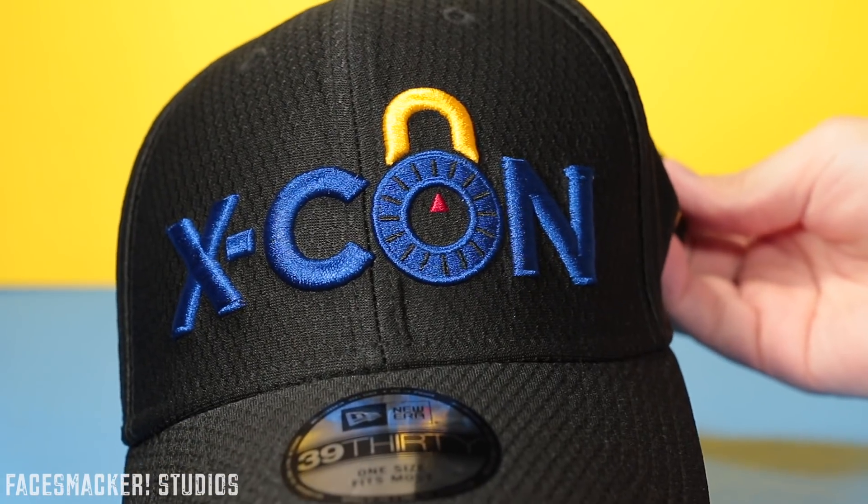I guess we should try it on. The one-size-fits-most actually works for me and it's pretty comfy too, which is a win. There's even room for more stretch.